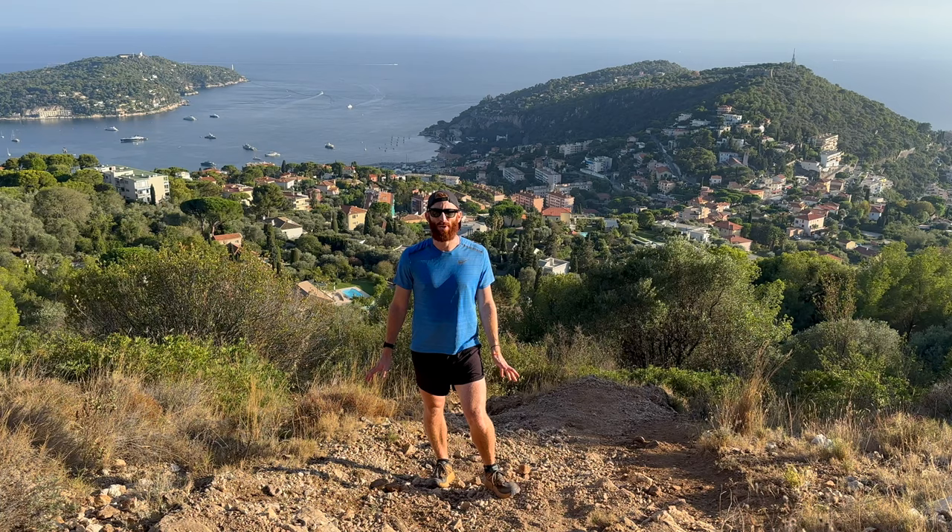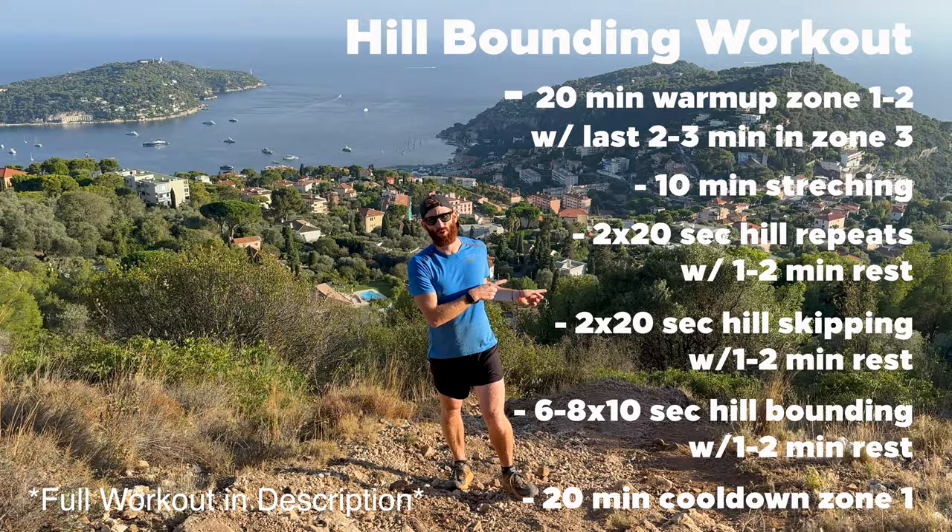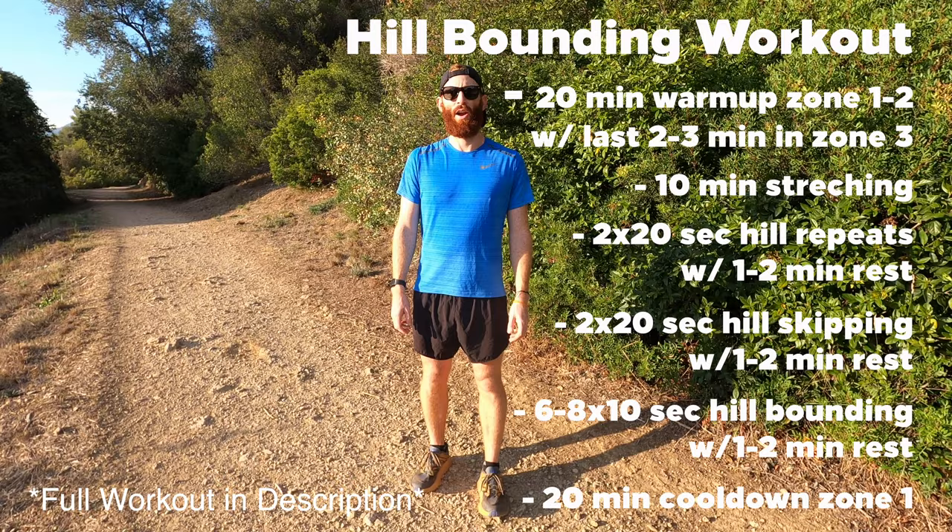It's going to be another 20-minute cool down, so let's get down there and finish this workout off right. Just got back to flat ground — doing a quick 20-minute cool down in zone one. So what do you guys think of the workout? Did you think that hill bounding lived up to the hype? Let me know in the comments below if you think hill bounding will be your next favorite workout. Thanks so much for watching, guys. If you liked the video, make sure to smash that like button and subscribe so you can see whenever new videos come out. I'll see you guys next time. Bye.